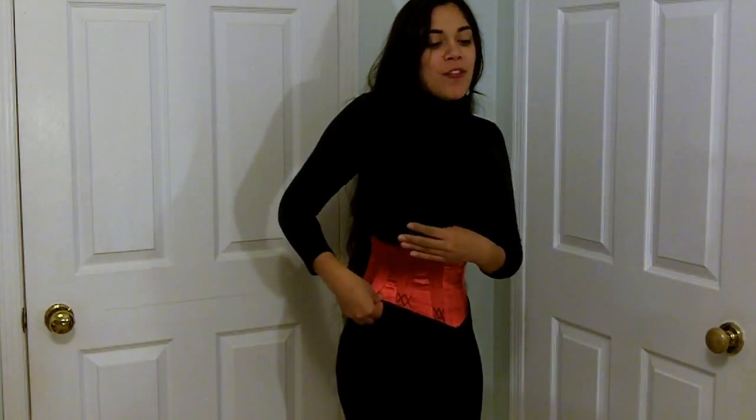This corset is 22 inches at the waist, and as you can see it is quite short. In the center front it's 9½ inches, and on the sides it's only 6½ inches. So if you have a large hip spring — that's a large difference between your waist and your hips — this is actually a pretty good option, because since the corset cuts right above the hips, it leaves your hips free and prevents a lot of pinching.